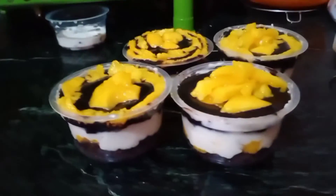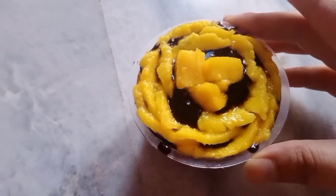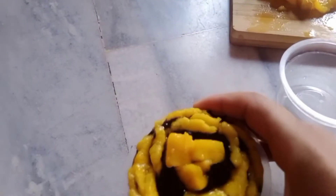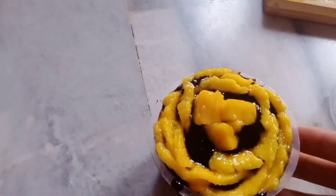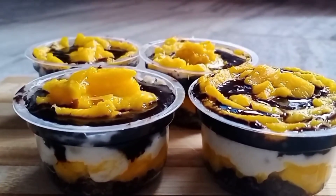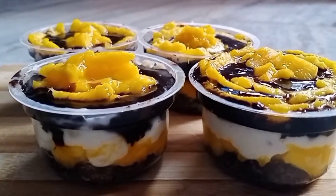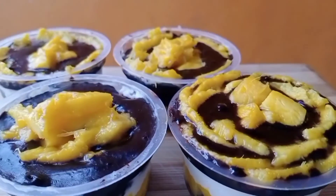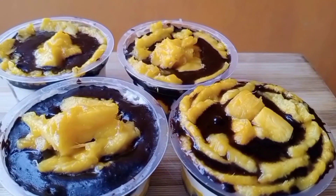That's it, it's done! It's very simple and easy. See how beautiful it looks — it has layers of oreo crumbs, mangoes, thick cream on top of dark chocolate, and is decorated with mangoes again. Now beat this summer heat with this homemade delicious dessert.